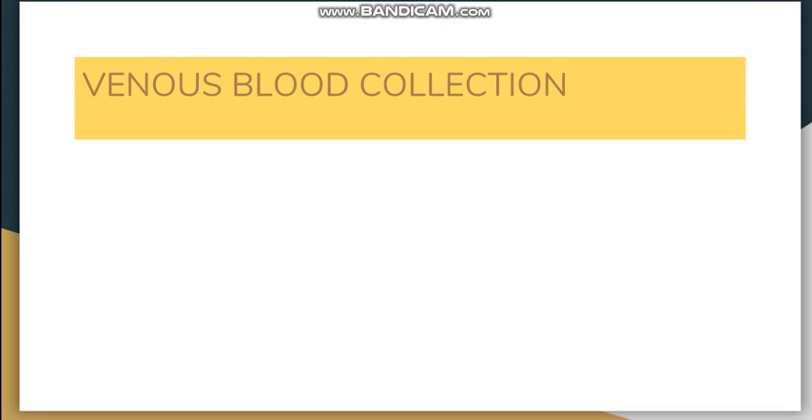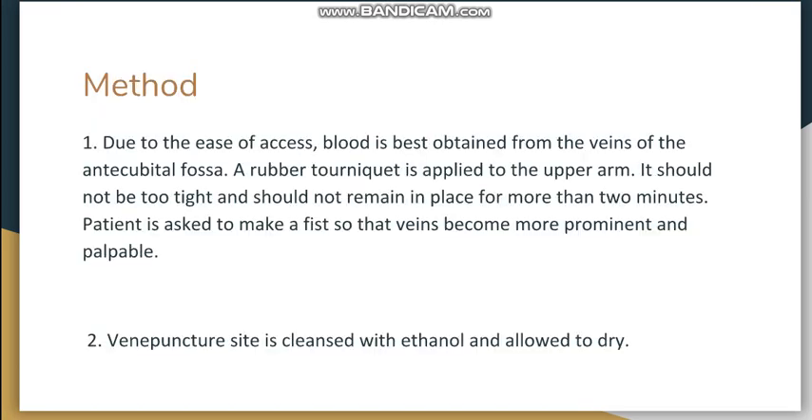Now moving to venous blood collection, which is the main method. The preferred veins are from the antecubital fossa, as they are easily accessible and visible. A rubber tourniquet is applied on the upper arm — it should not be too tight and should not remain in place for more than two minutes. The patient is then asked to make a fist so that the veins become prominent and palpable.